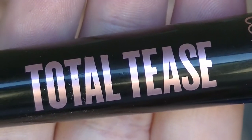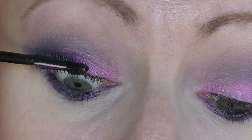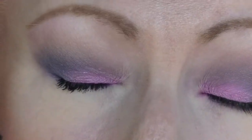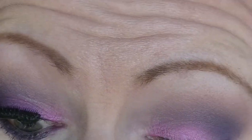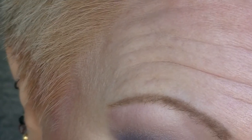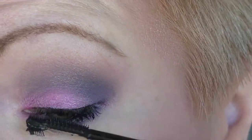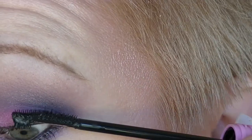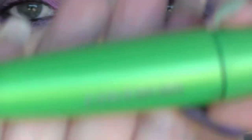And then I am taking the Total Tease mascara from CoverGirl, which I promptly managed to jab into my eye — well done. I don't actually like this mascara; it makes me look like I have spider lashes. I'm applying it on the bottom lashes too. I am also using the Clump Crusher from CoverGirl.